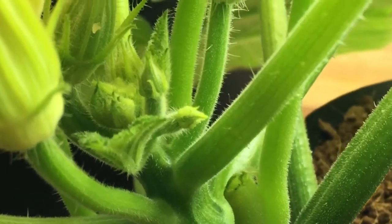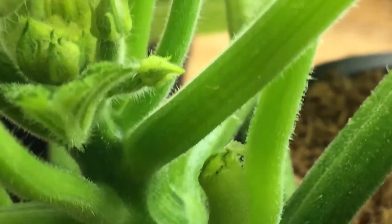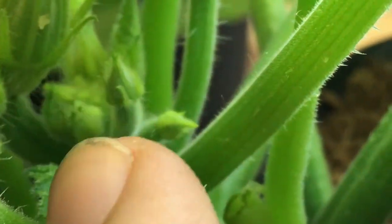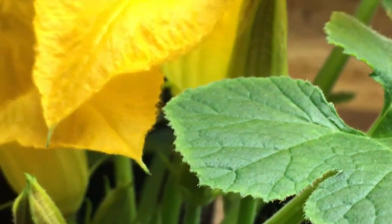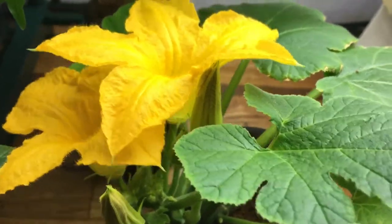I just wanted to record when they first started forming so you could see — for those interested in growing squashes indoors — what it looks like and what to expect. This way you can recognize a little bit better what a female flower is going to look like. As this plant produces and gets nice and big, I'll show you the difference between the male and the female flower so you'll know exactly how to pollinate indoors as well.